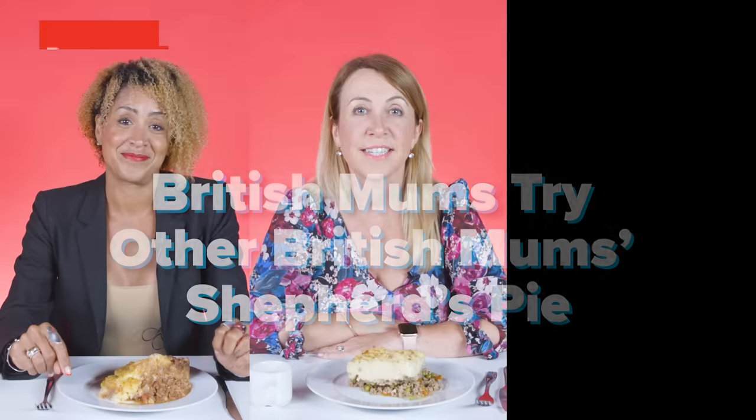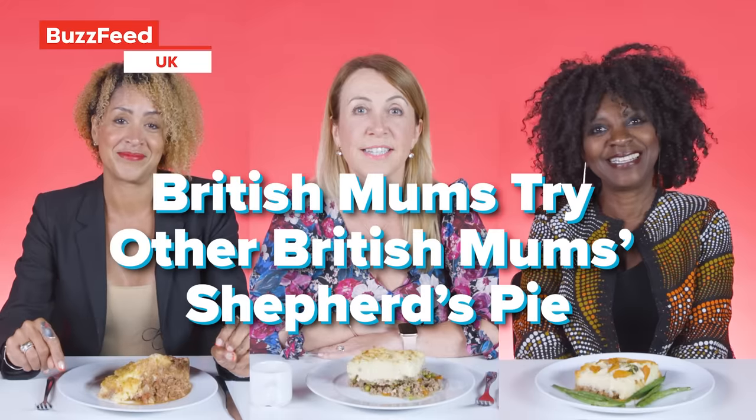It's like a school dinner's shepherd's pie. Hi, my name's Vanessa, I'm a mum of three, and today I'm trying other mums' shepherd's pie.